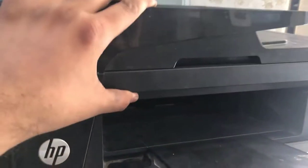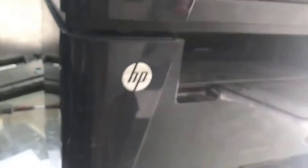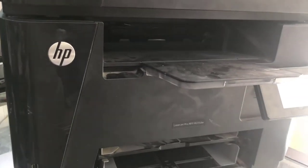First of all we will remove both side covers, then we will remove the scanner, and then we will disassemble the fuser unit. So here are the steps - step number one, I will remove the side covers.